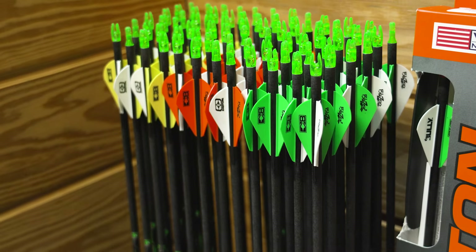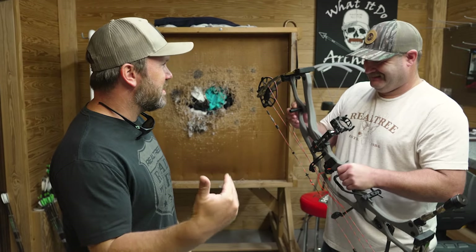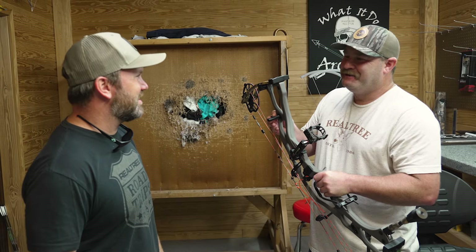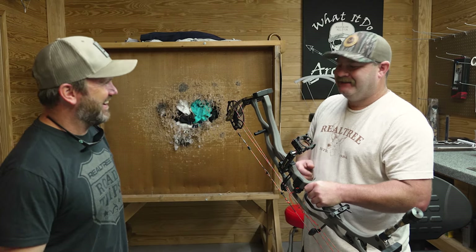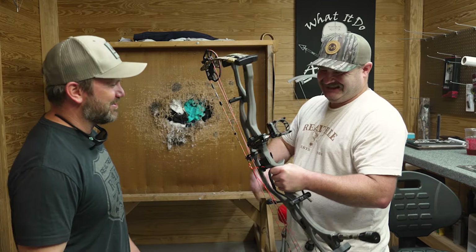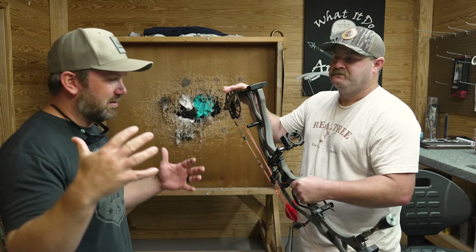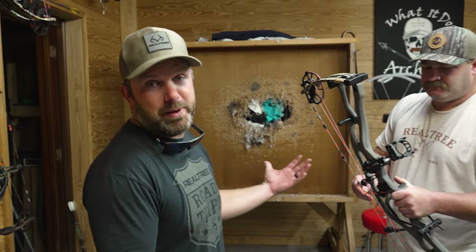We're at What It Do Archery. It's funny because I start to kind of show up around July, August — I don't hang around much until it's getting close to deer season. Most people don't. Nobody shows up until it's time to get with it, when everybody else is getting their bow stuff set up. But anyway, in today's video we're basically going to show you how to sight in a compound bow sight.